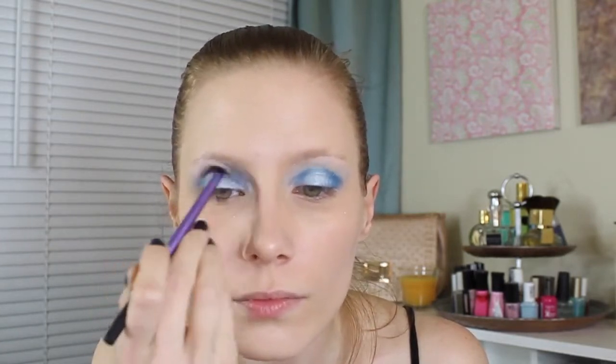Next, I'm just taking a clean fluffy brush and blending all along the brow bone, especially blending the dark blue into the light blue and the dark blue into the white.